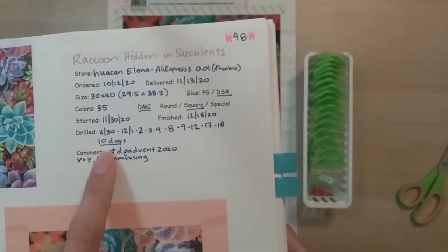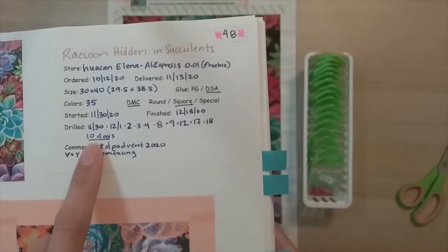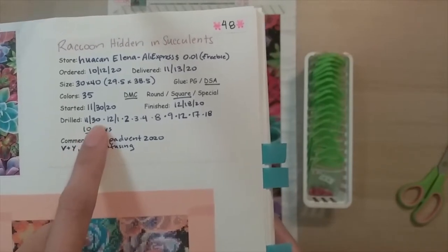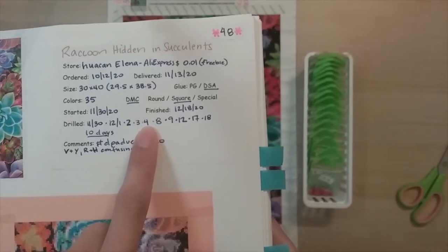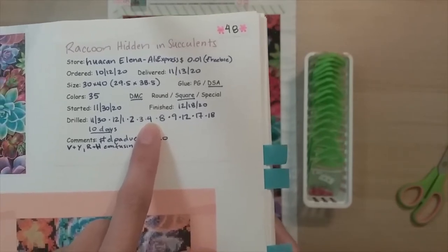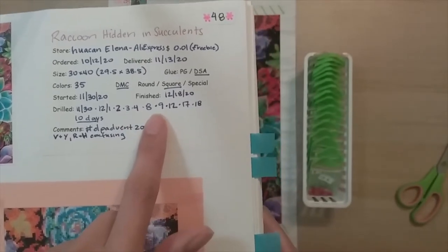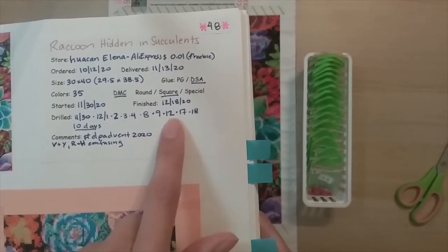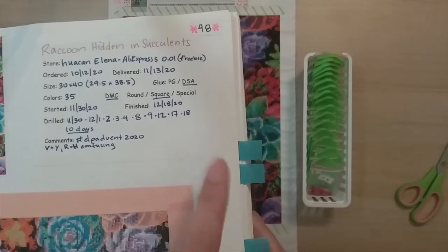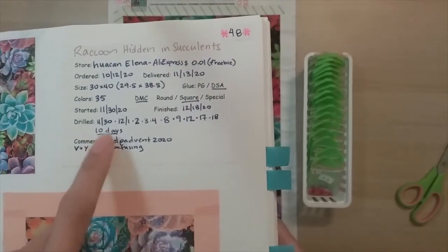This was part of my DP Advent 2020. I tried to do just one square a day. So if you see my first five days, I did actually do one square a day. And then I got sick of putting it away and putting it back, so I stopped for a while and then I kind of binged and did a couple squares for two days, and then a square another day, and then I finished it over a couple more days.